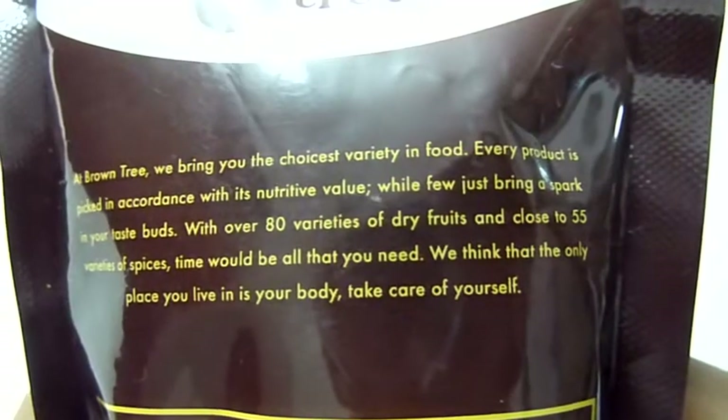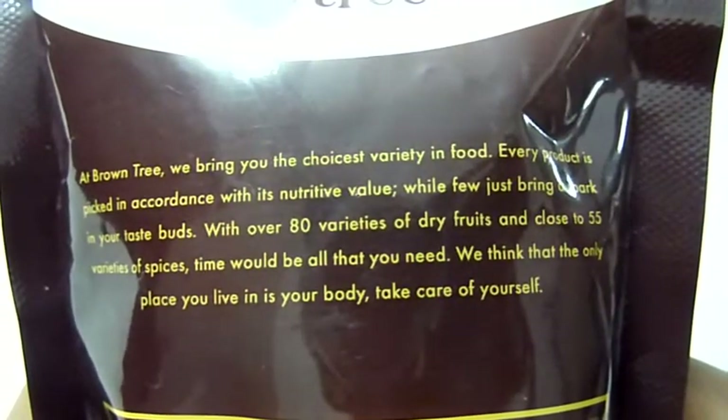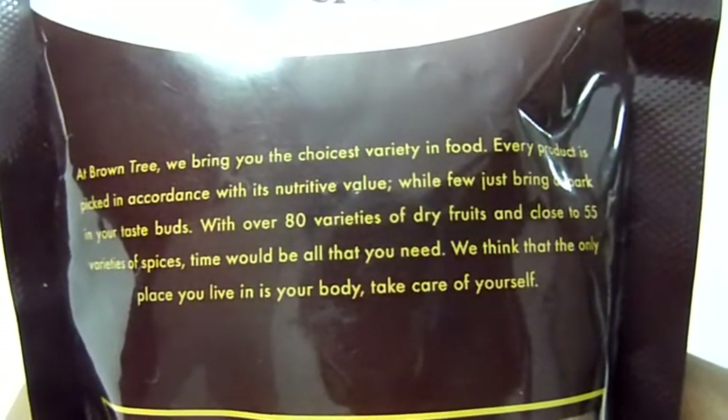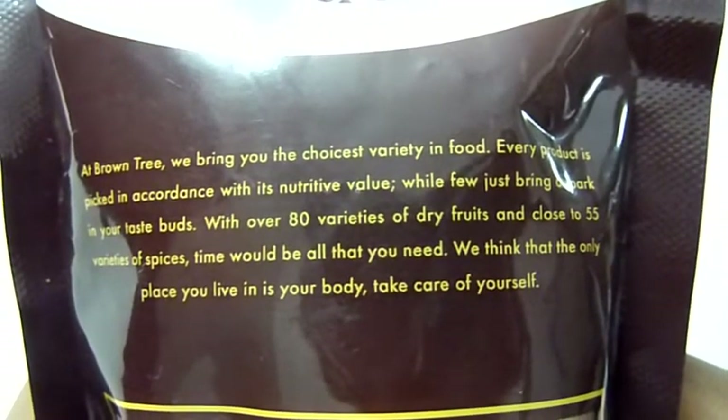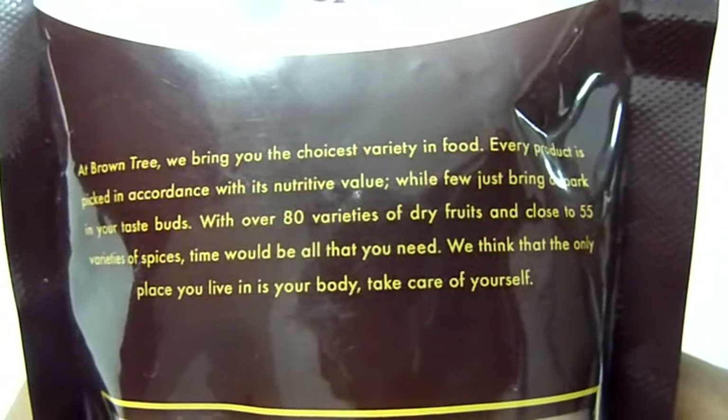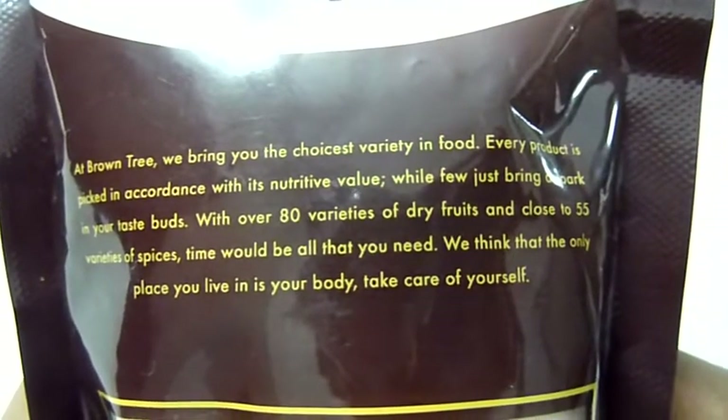Every product is picked in accordance with its nutritive value, while few just bring a spark in your taste buds. With over 80 varieties of dry fruits and close to 55 varieties of spices, Brown Tree believes the only place you live is in your body — take care of yourself.